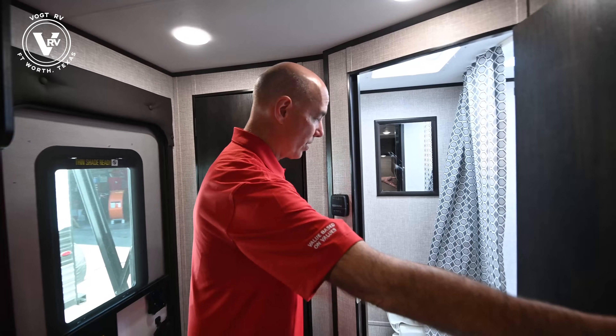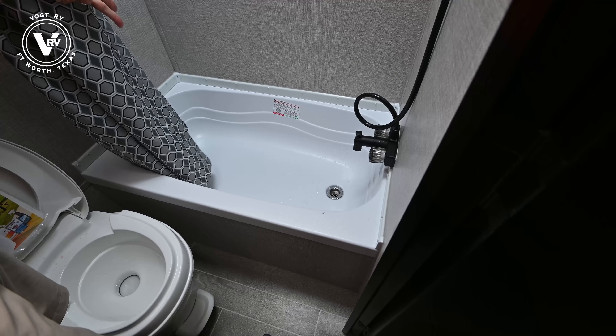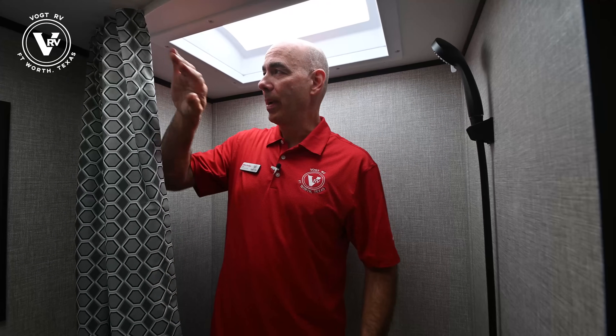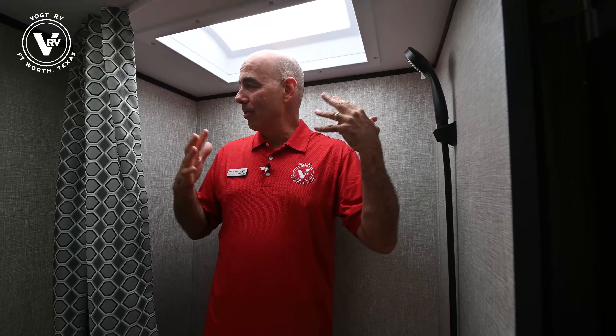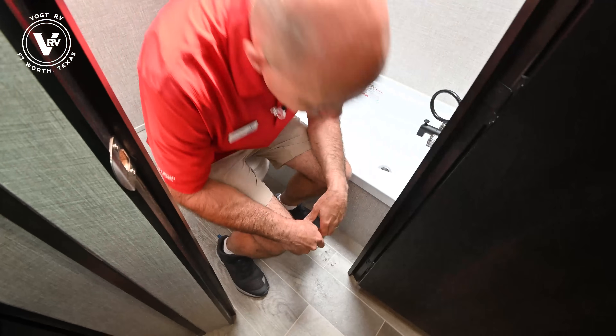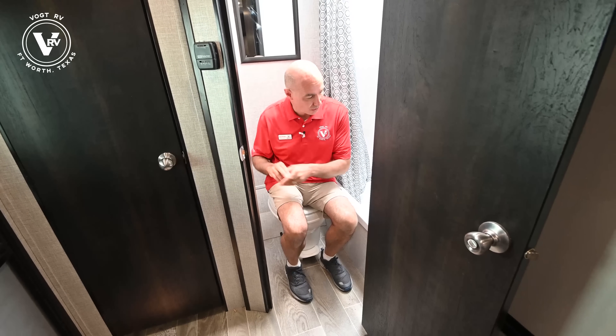Opening up the door to our nice little bathroom — we have a mirror, a skylight up above, and a tub-shower combo. If you have little kids it might be nice to have access to that bathtub area. I'm six feet tall, so just to give you an idea of the space — plenty of headroom. It's a small unit, but it's either this or a midnight walk to the bathhouse. I've got room to take a comfortable shower. There's a commode, and a lot of people want to know how much room is in here — I will sit down — yes, there's room to sit down, and we have the all-important toilet paper holder.